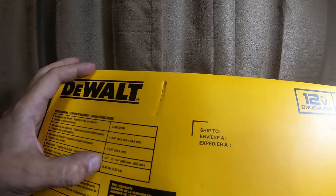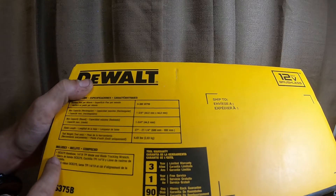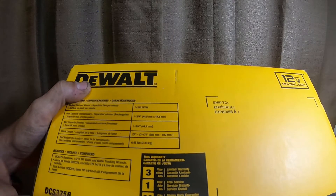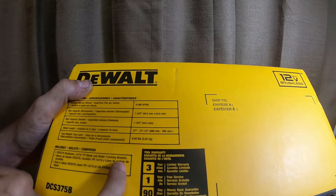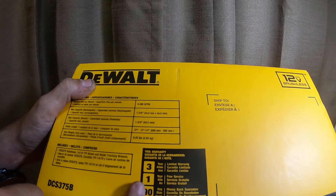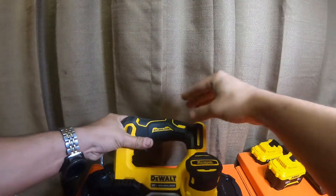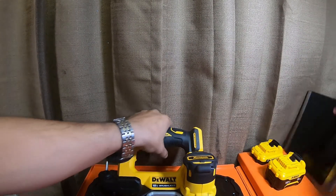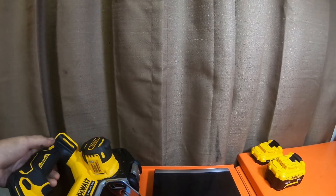Tool weight is 6.45 pounds — that is correct. It comes with the DCS375 bandsaw, a 14/18 tooth-per-inch blade, and a blade tracking wrench. It is a three-year limited warranty, one year free service, 90-day money-back guarantee. Let's bring the tool over and grab the scale — we will weigh it with the two batteries.